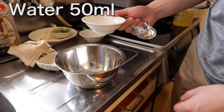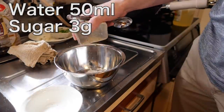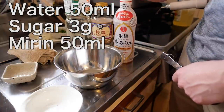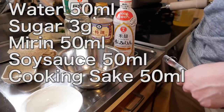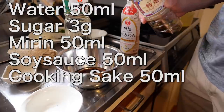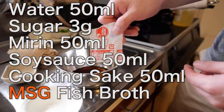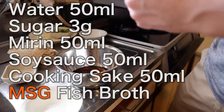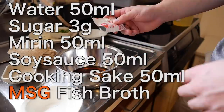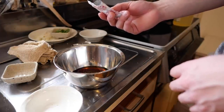Now I'm making the sauce. 15ml of water, 3g sugar, 15ml of mirin, soy sauce, sake. And of course you need MSG — I'm using dashi, fish broth, just a little bit, like 2g.